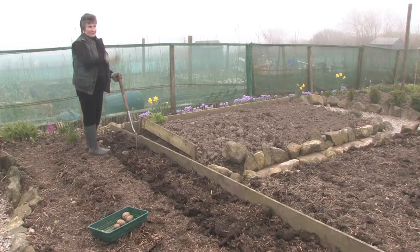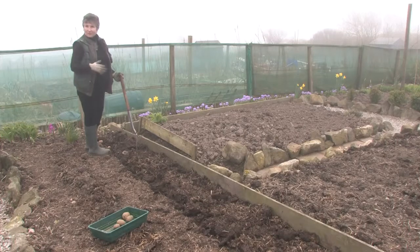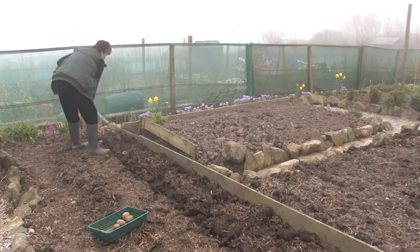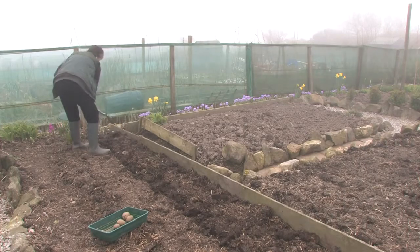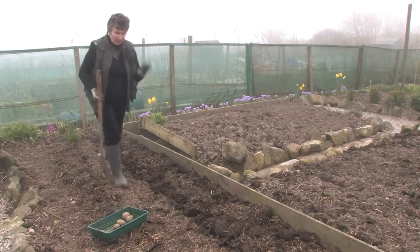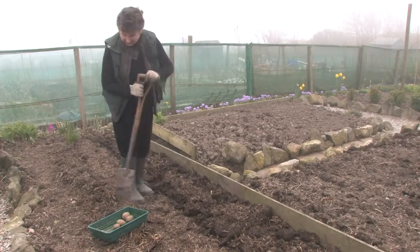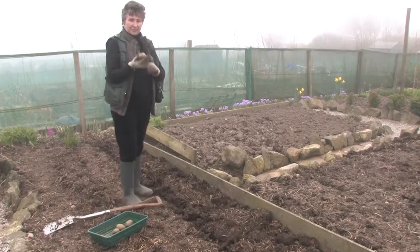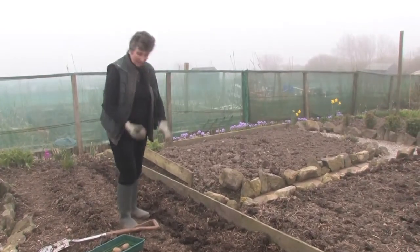I've seen me emptying the compost heap and finding a whole pile of potatoes that have grown through the winter in the compost heap. What I'm planting in there is basically the root of your potato, which gives off green shoots.